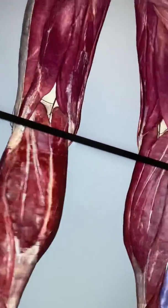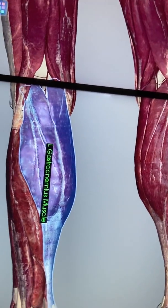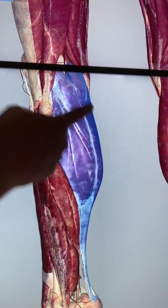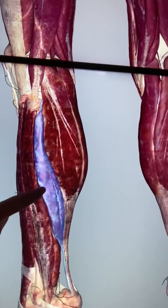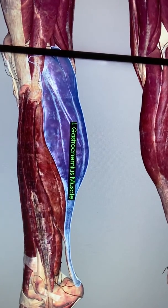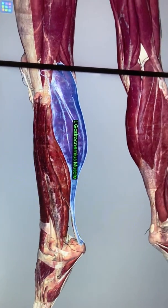On the posterior leg is the calf muscle, gastrocnemius. Beside that is the soleus muscle. These — tibialis anterior, fibularis longus, fibularis brevis, gastrocnemius, and soleus — are the muscles of the leg you should be able to identify.